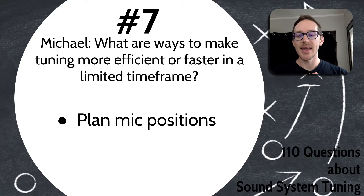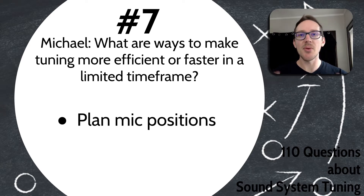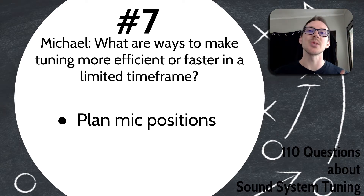I have found that if I do not do this preparation step, it's almost guaranteed that I'll take the right measurement at the wrong position, or vice versa. Then I'll either have to go back and do it again, or worst case scenario, I won't remember until the show has already started.